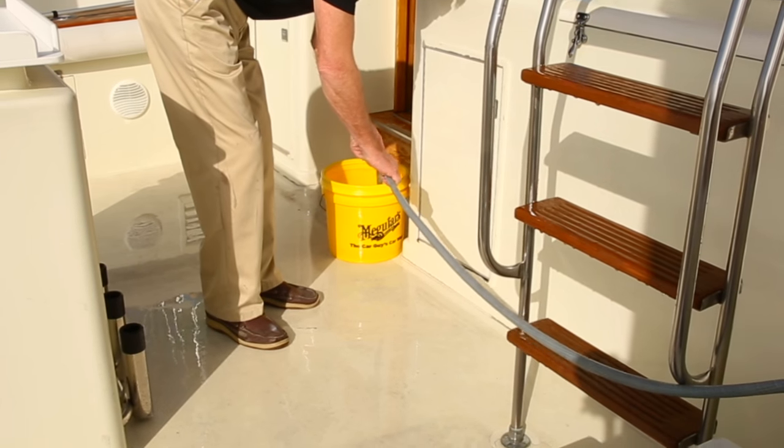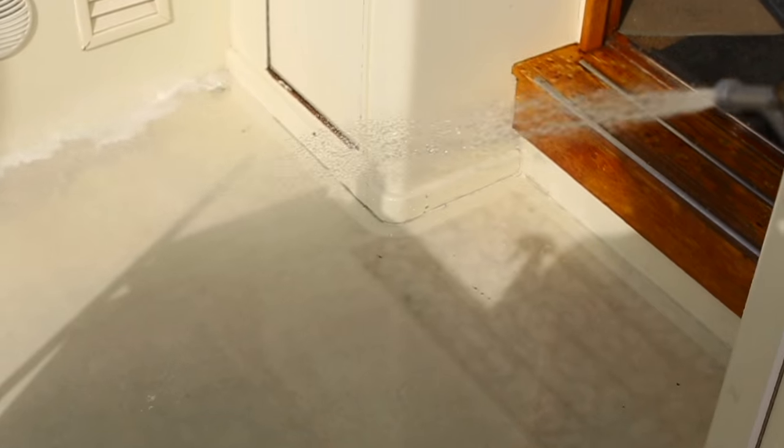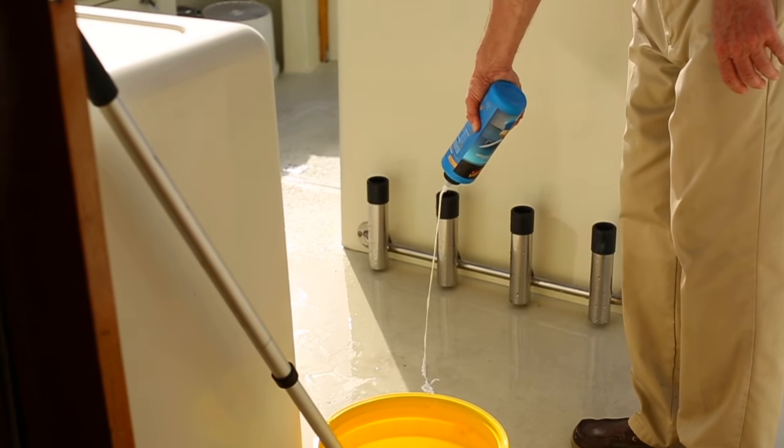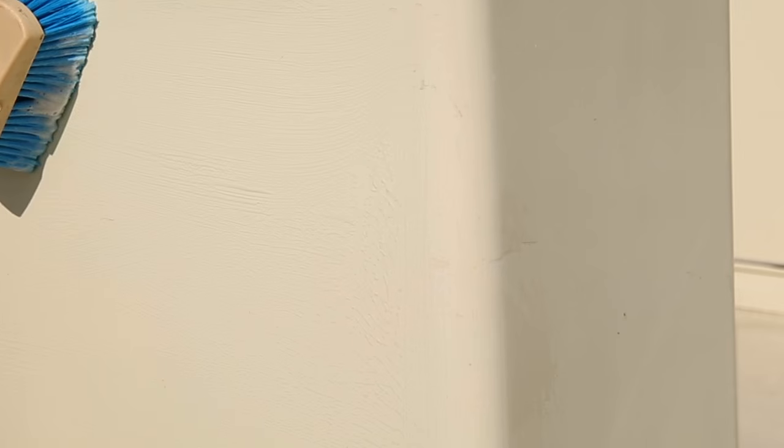All you need is a hose, boat brush, or scrub pad. First, wet down the area before cleaning. Then apply a light bead of Heavy Oxidation Scrub to the area. Gently scrub into problem areas and rinse thoroughly.